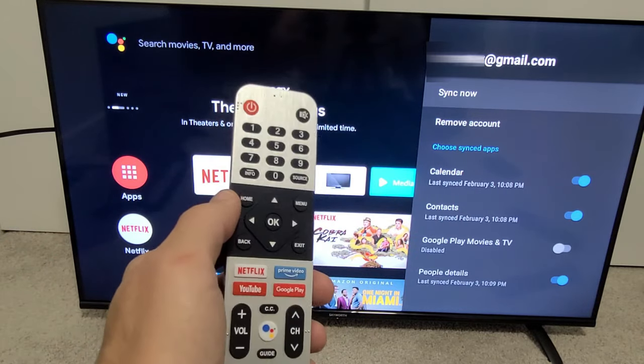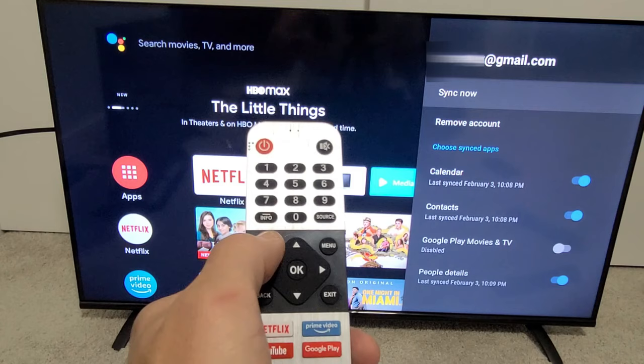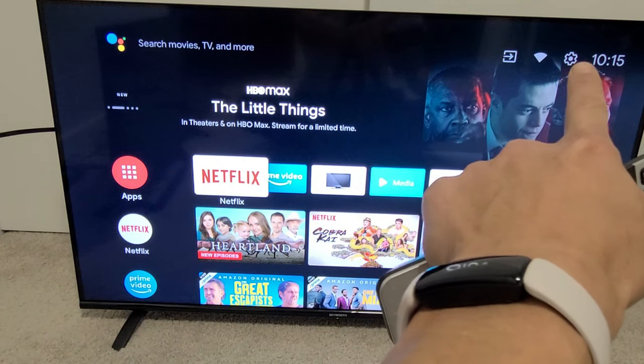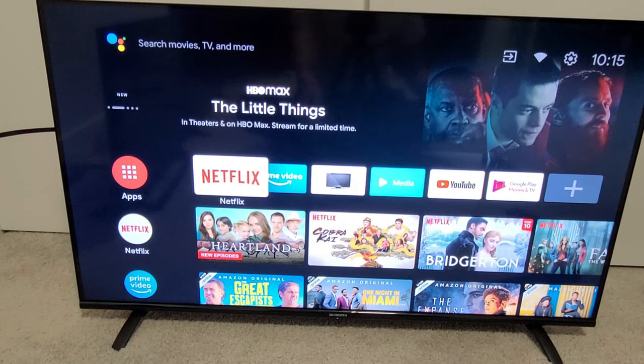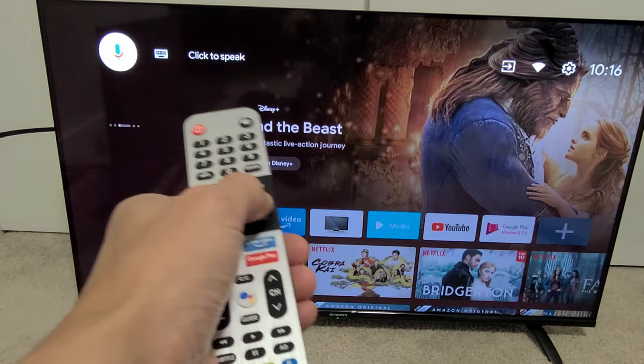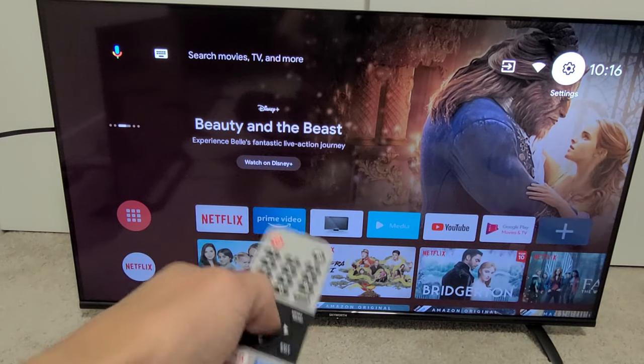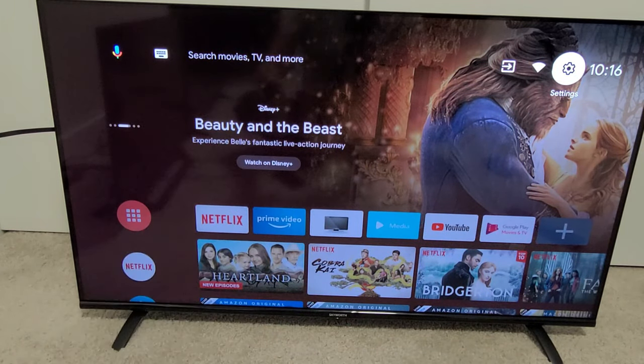So very simple. First, go ahead and click on the Home button. Then from here you want to go to the Settings on the top right-hand side. Go all the way up to the top, then move over to the right. Go all the way to the Settings gear icon and click OK on the remote.